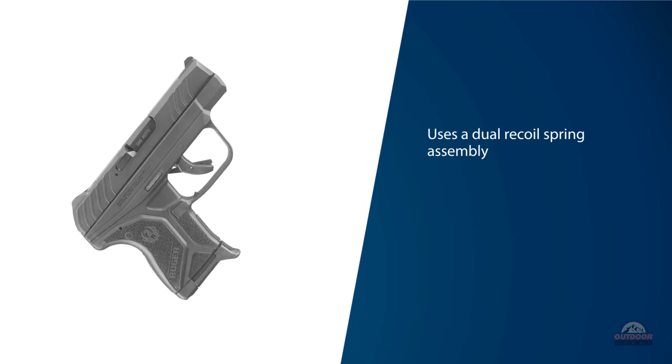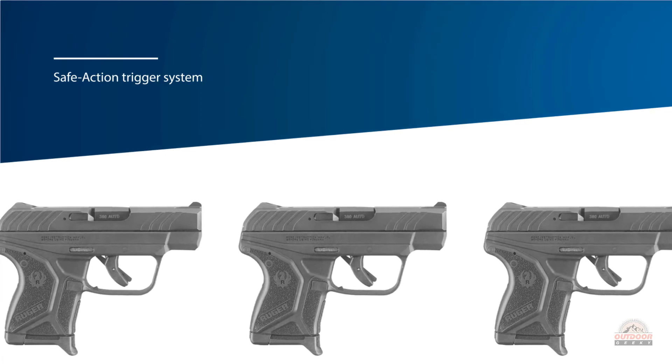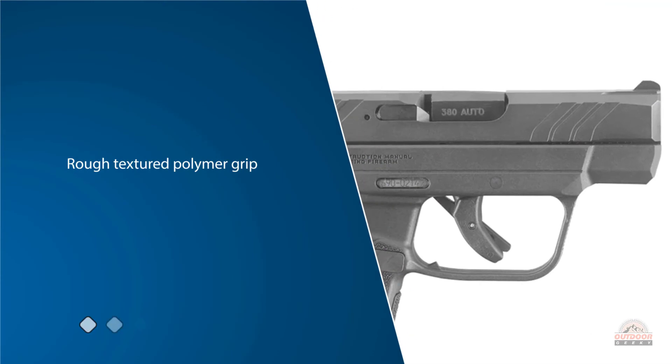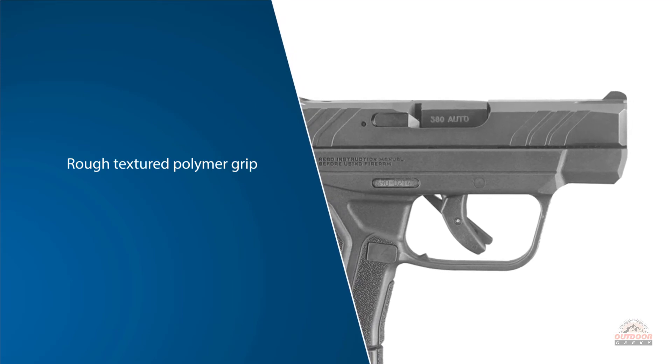The Safe Action trigger system makes shooting in stressed situations reliable. The rough-textured polymer grip provides a solid hold, and while quite concealable, it offers shooters enough surface area for ultimate control. The white dot front sight and white bracket rear sight provide rapid acquisition in dim lighting situations.